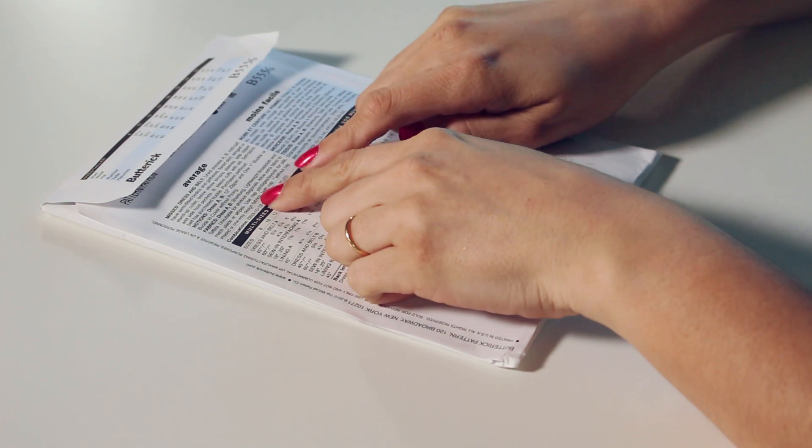I want to put a big warning here: as you're going through the fabric notes — 'unsuitable for obvious diagonals,' 'allow extra fabric for plaids or stripes,' 'use nap yardages and layouts for pile' — this is written very subtly, but beginners mess this one up all the time because they don't understand what it means. Essentially, 'unsuitable for obvious diagonals' means don't use anything with diagonals because the way the pattern pieces are shaped, it's going to look very wrong. Avoid it — the pattern says it's unsuitable.